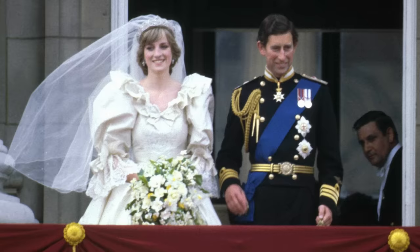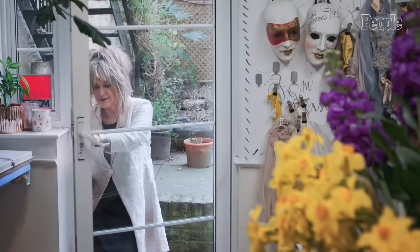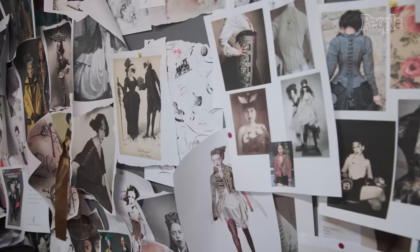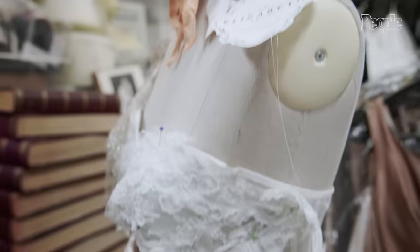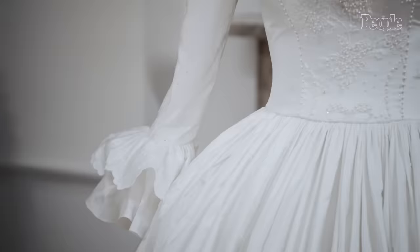Diana never knew we were making this spare dress — I didn't want to worry her, so we never showed it to her, never talked about it. It was a complete secret. Hi, I'm Elizabeth Emmanuel, and we're here in my studio in Little Venice. We're here today to talk about the recreation of the spare dress, or the dress that never was, as I like to call it.